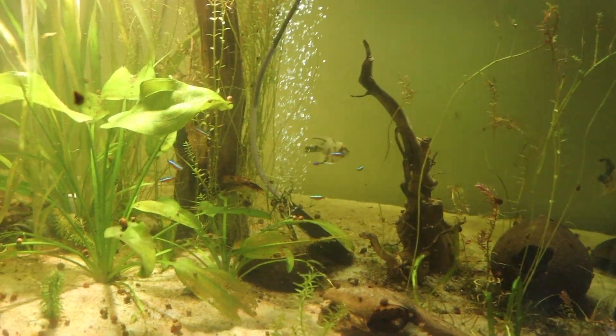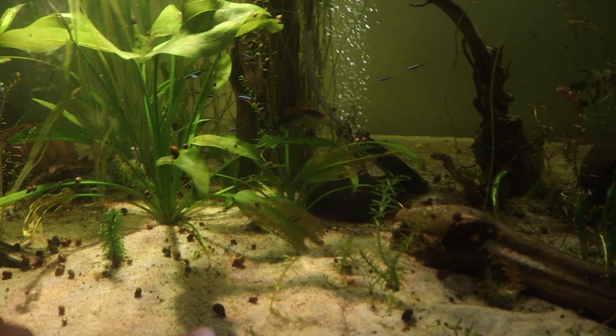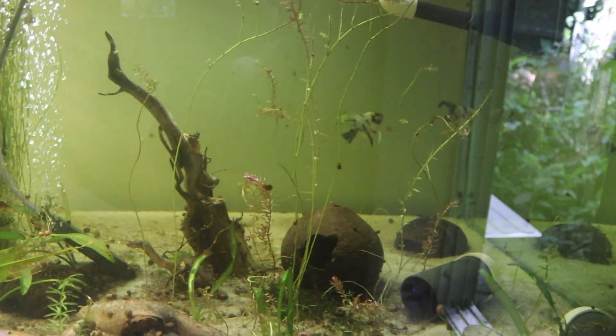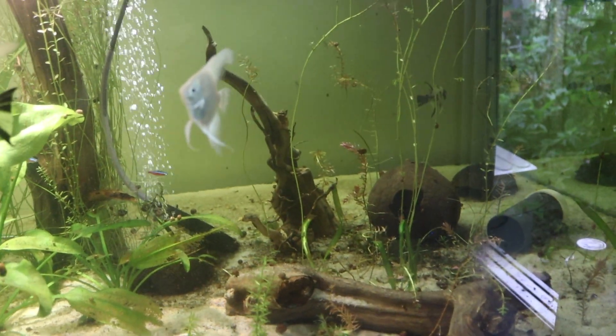I also took a bunch of cuttings today from this plant and a few of these grasses, and started filling in this area because this area was completely bare before — and now it's all slightly planted, which is awesome.